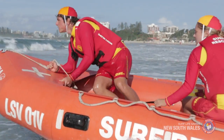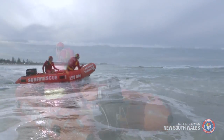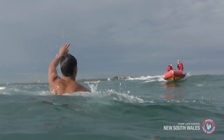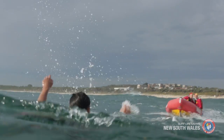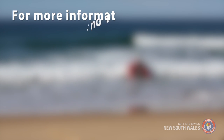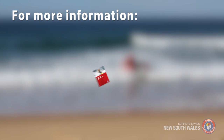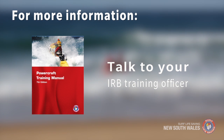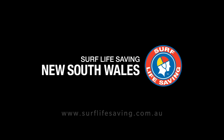Skilled, well-trained IRB drivers and crew are a vital part of surf lifesaving rescue operations. Following these simple procedures when crewing an IRB will enhance safety and minimise the risk of injury. For more information on IRB safety and procedures, refer to the SLSA Powercraft Training Manual or talk to your club's IRB training officer. Thank you for volunteering to help protect the public and save lives on our beaches and waterways.